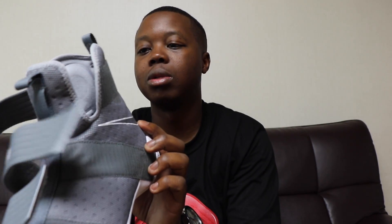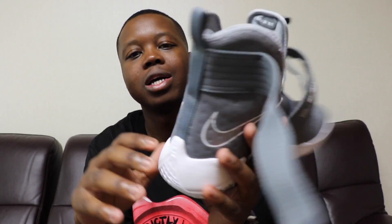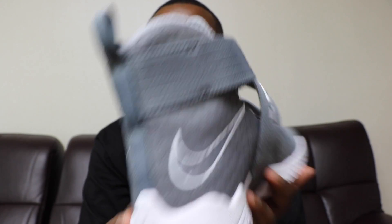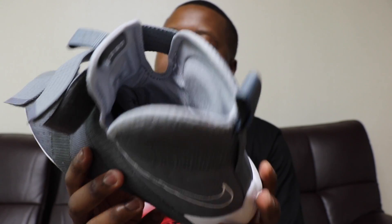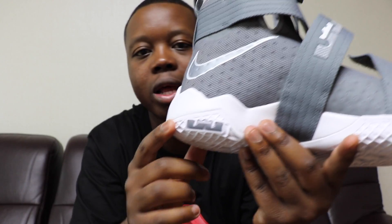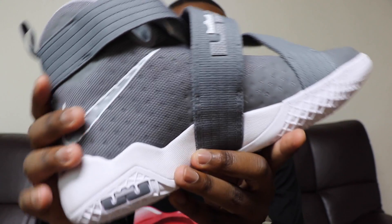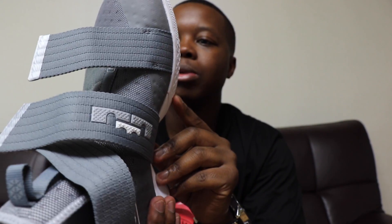I can't say I've ever bought another LeBron shoe — I'm mostly a Jordan and retro Nike guy. I don't really venture outside of that, but I'm not one to follow the masses. I get a shoe because I like it, not because somebody else says it's a tight shoe.